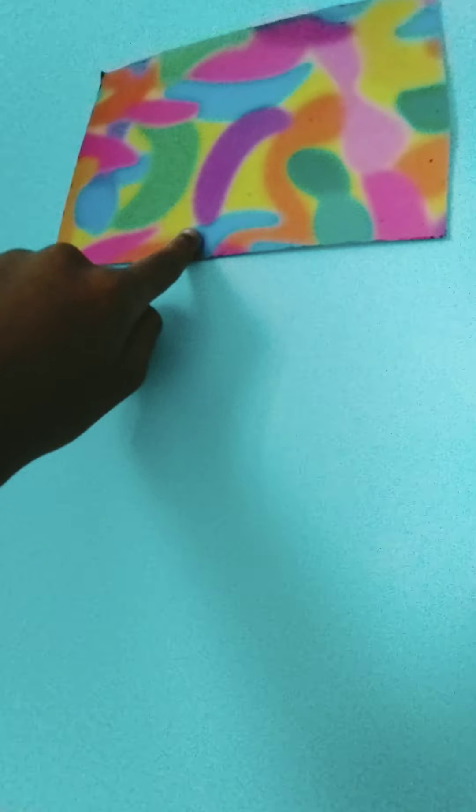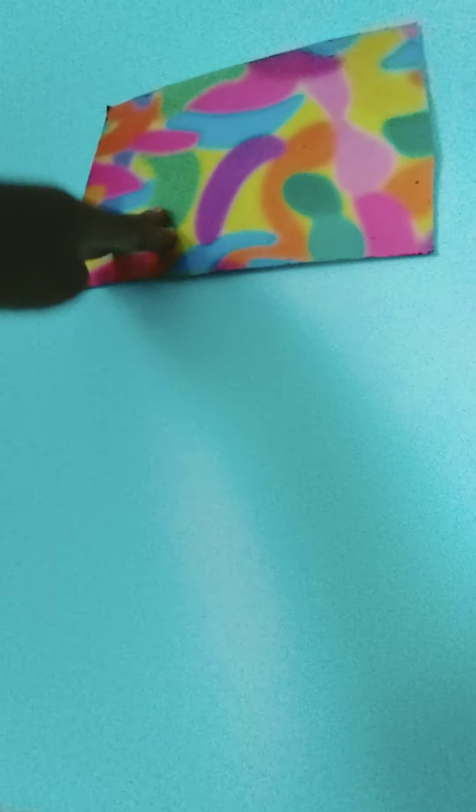Over here I have this cute little banana painting — it's actually from a scratch sheet, and it came in like some set. You coat the whole thing with the stencil and it makes this cute little banana print, and it's just amazing. Now we're going to be going to this side, which is my bed!